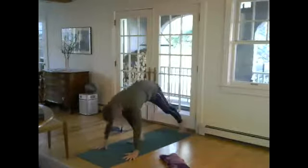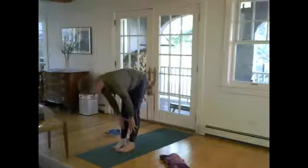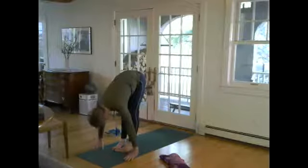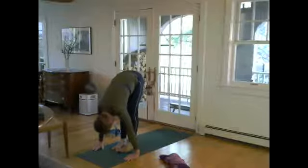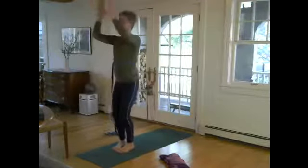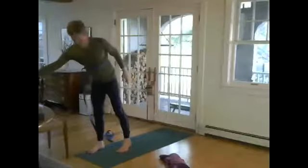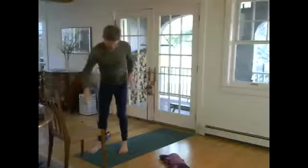Let's walk the feet toward the hands, lengthen to a flat back, hands on the shins, toning the legs, and forward fold. The knees come up through chair pose and then standing, palms to heart. Again, if you're coming in late, we're working against a wall and I have a chair in front of my mat if I need it — which you may, even if you're an advanced student, as we move toward things like warrior three.